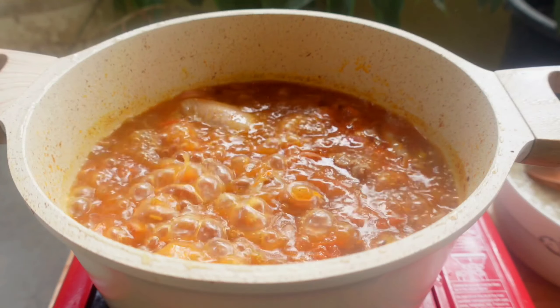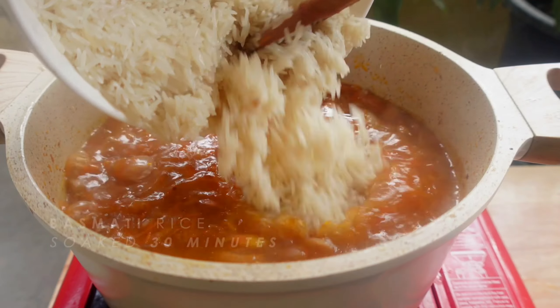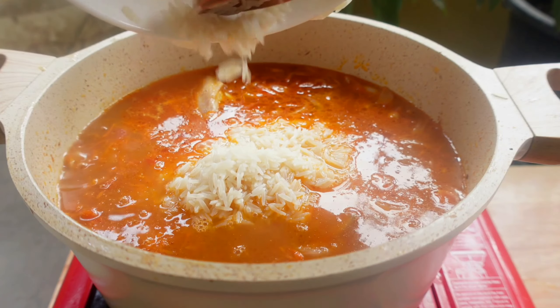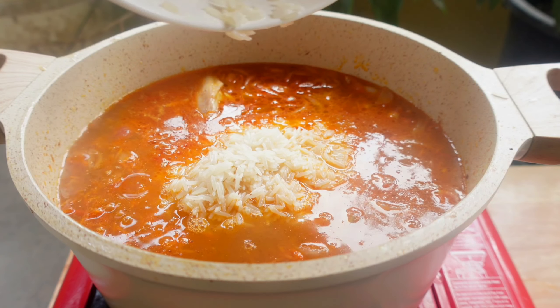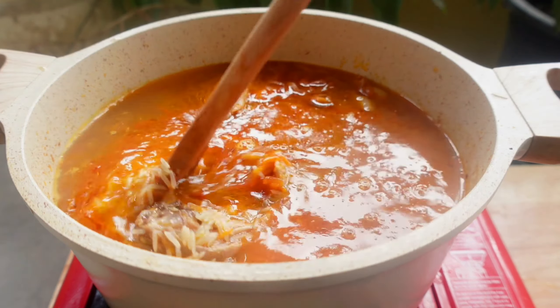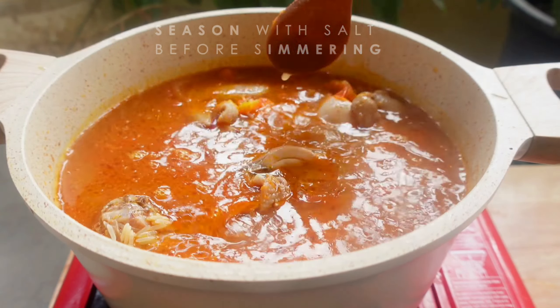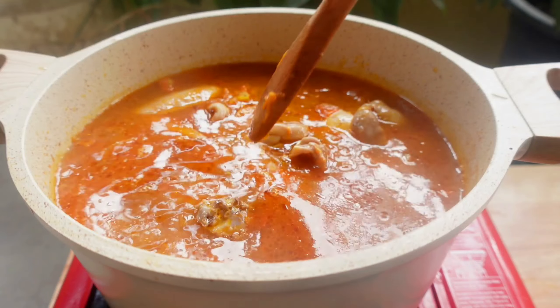When it comes to a boil, add in 500 grams of basmati rice that has been soaked for half an hour. We are not going to stir, just properly distribute it. Always avoid too much tearing when handling this rice, because we don't want those precious grains to be broken.